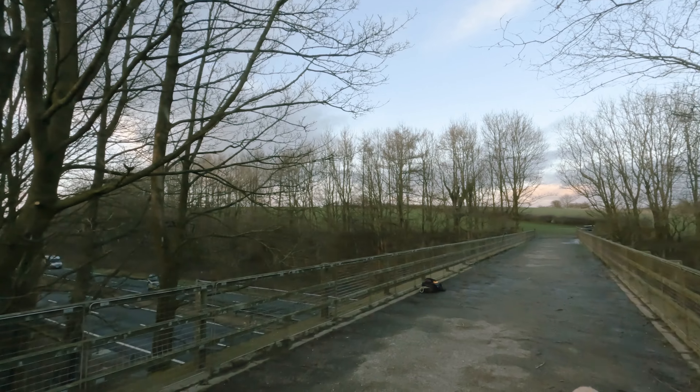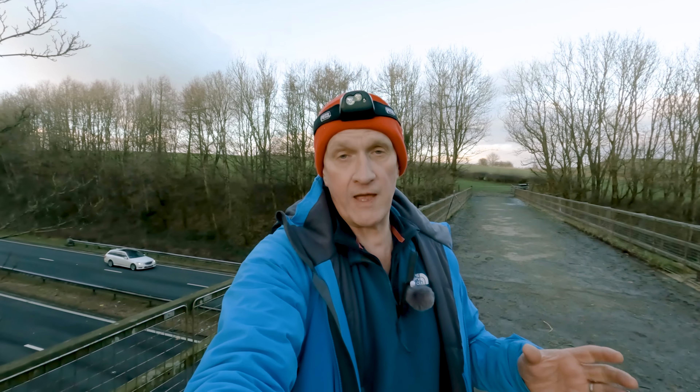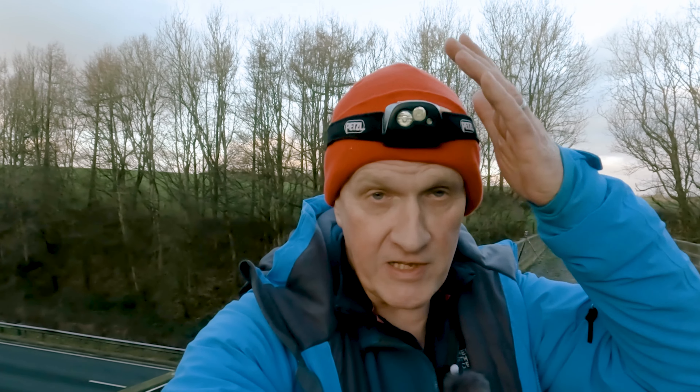For today's video I've chosen to come to a bridge overlooking a road, so let me give you a few tips for night photography. Number one: bring a head torch to keep your hands free so you can see what's going on when it gets dark.